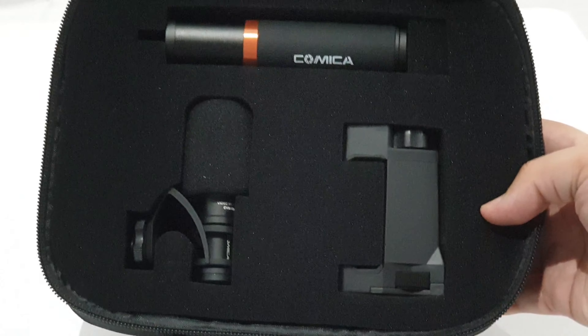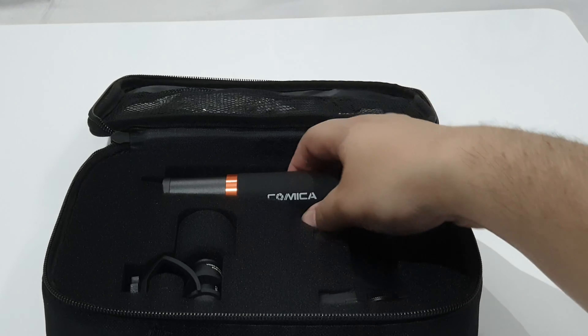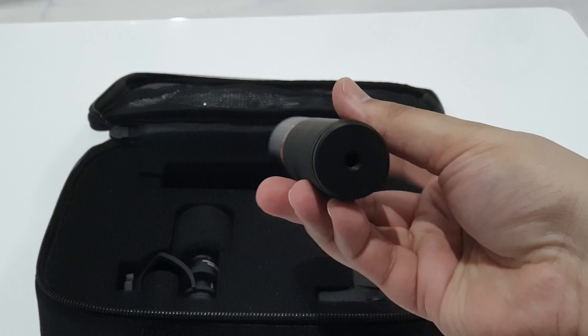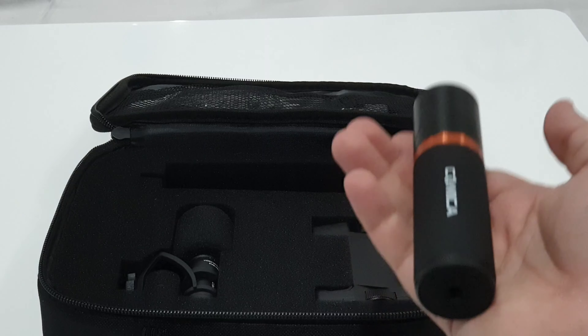With Comica, one thing you always get is decent quality cases, and in this case we have a foam-backed case that's going to do a really good job of keeping all of the individual items secure and safe for long-term use.